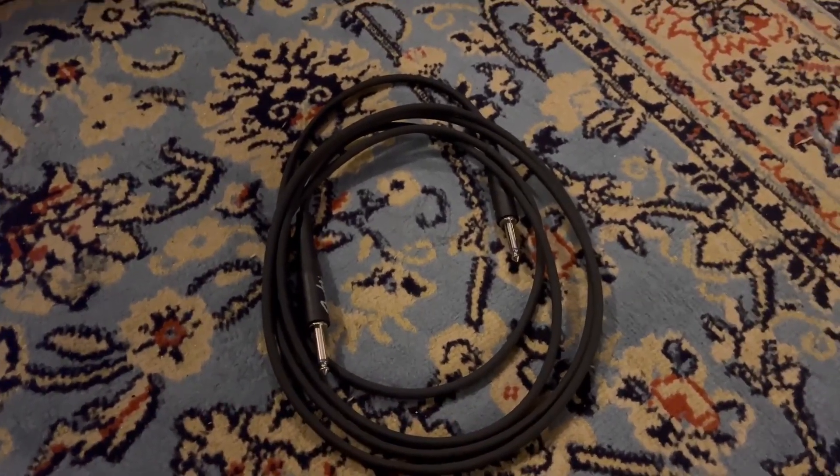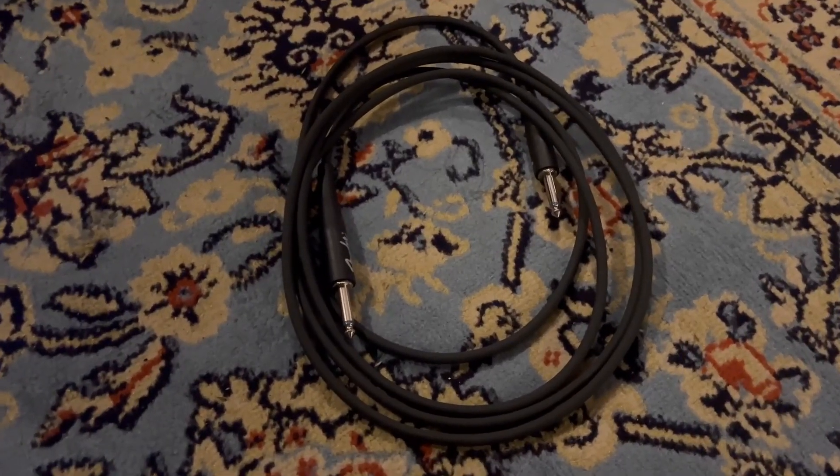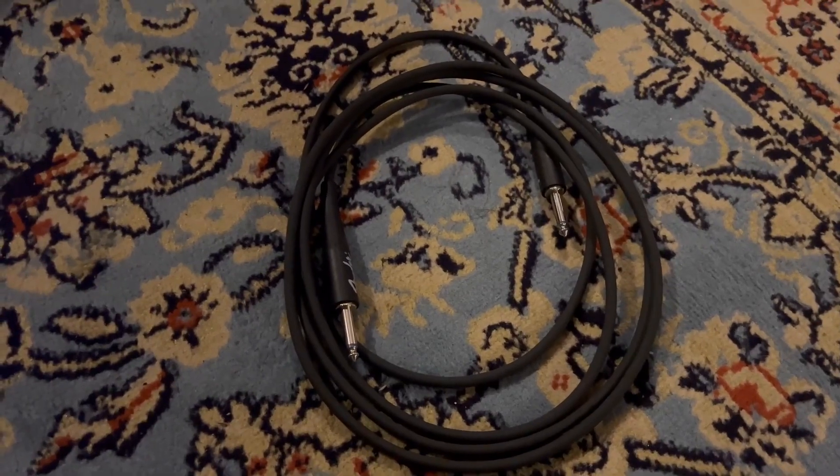They're really solid mid-range cables. Not as expensive as your Mogami cables, but you still get really, really solid clarity.